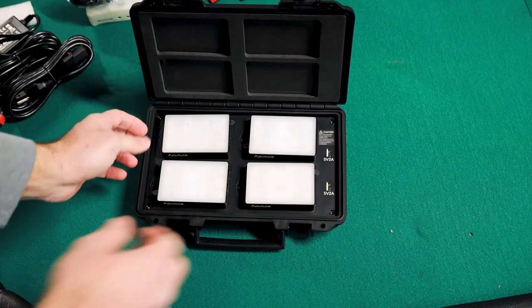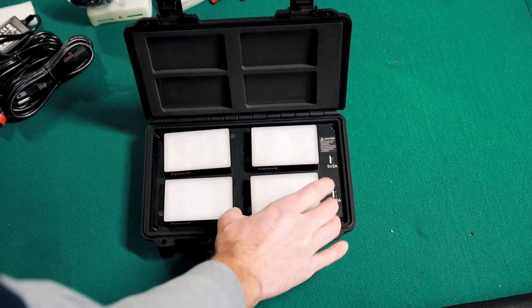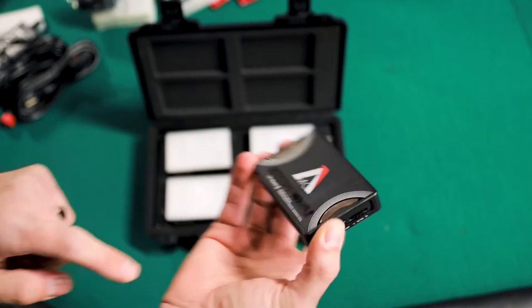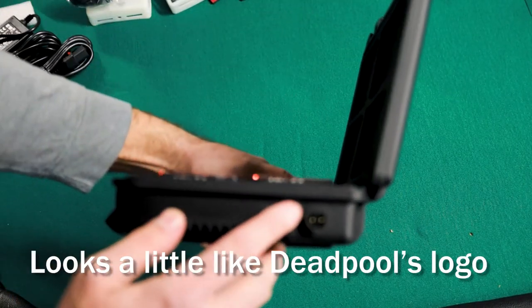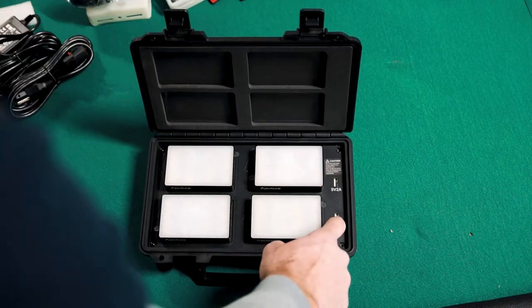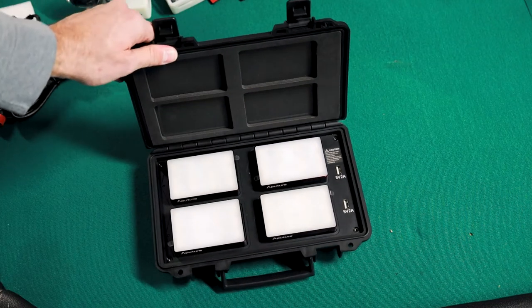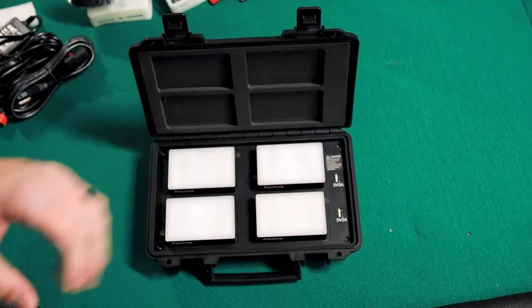And now for the grand unveiling — here we go: in the case, four brand new MC RGB lights. Something that I love about this is the fact that it's magnetic — it's got two magnets, one on each side, and they just magnetize in. You can position them however needed to be fully secure. You plug the power cord in right there and it will charge all four lights at the same time. Similar to battery packs like my DJI Mini 2, you're able to plug in to the USB-A and charge from this case. I am blown away that John reached out to Aputure and they sent us this four pack of lights.